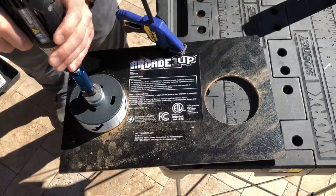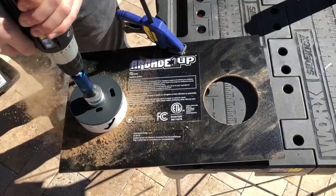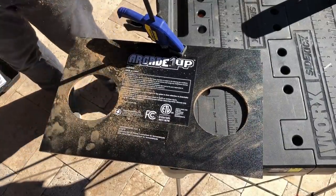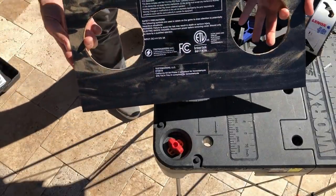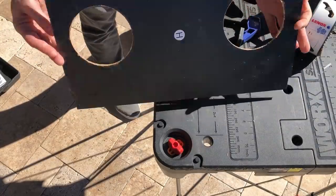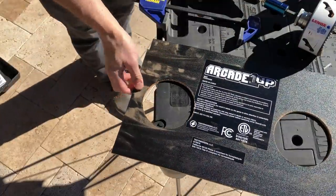Onto the speakers — I decided to mount the speakers on the top rear panel. I think this is the best placement. The sound bounces off the back wall and it sounds great. My OCD is driving me crazy because Arcade 1Up put that sticker on crooked, but you won't see it. I'm really happy the way that came out. I think we're ready to show off the unit at this point — I'm going to put it back together and give you guys a walkthrough.